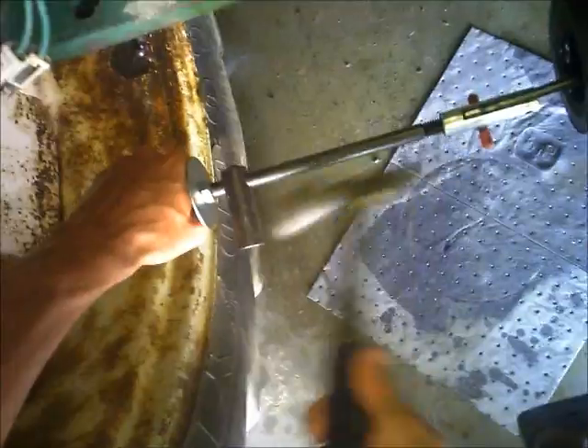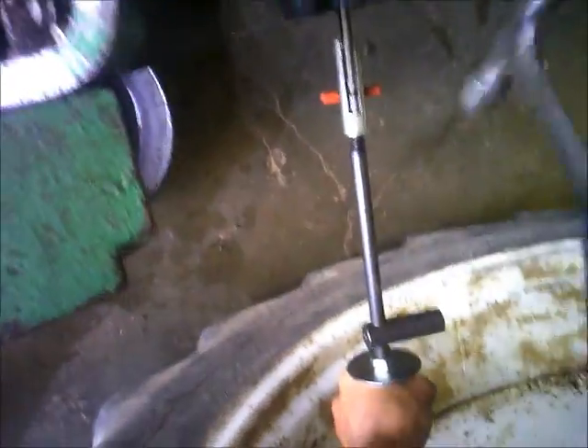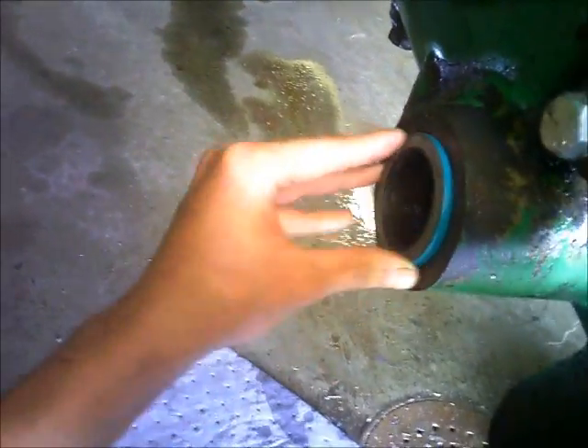Next step's gonna be to pop the seals out. Got my handy dandy seal puller here — hopefully they won't be too stubborn. One. Two. Another awesome tool that I don't know what we did before we got it. Sure beats a screwdriver trying to get in there. They were definitely shot — rock hard. But got the new ones here. Genuine ag cool parts going in this tractor.